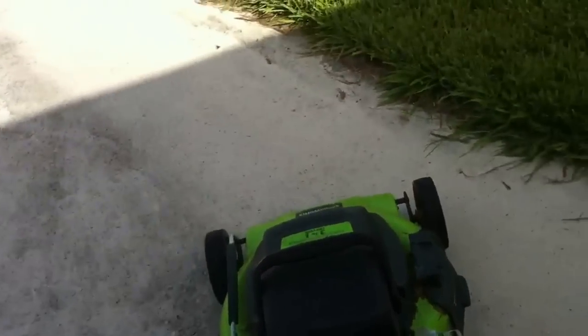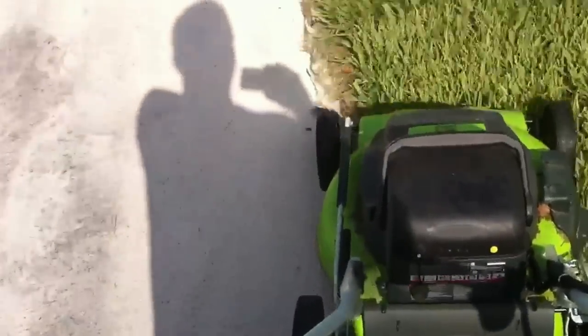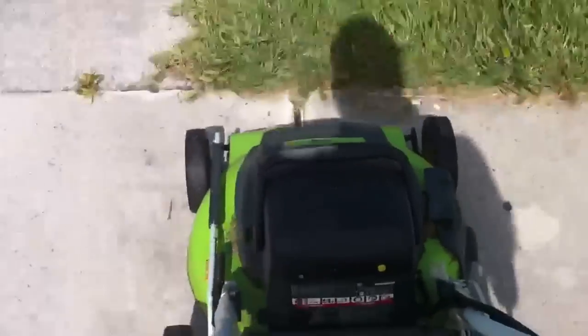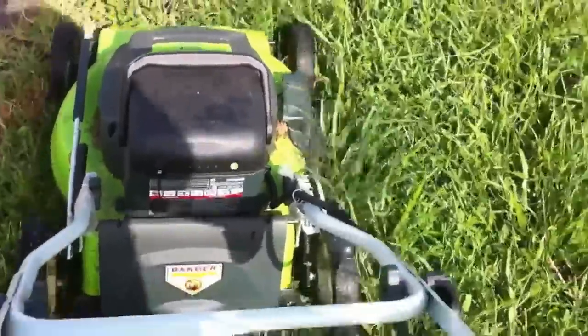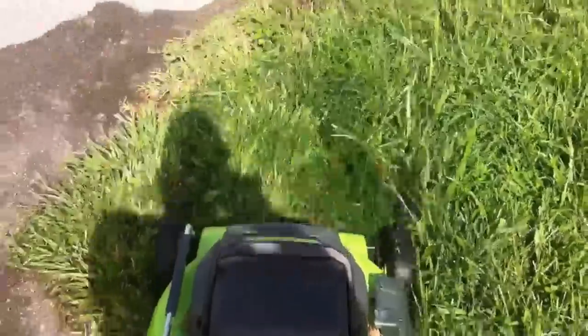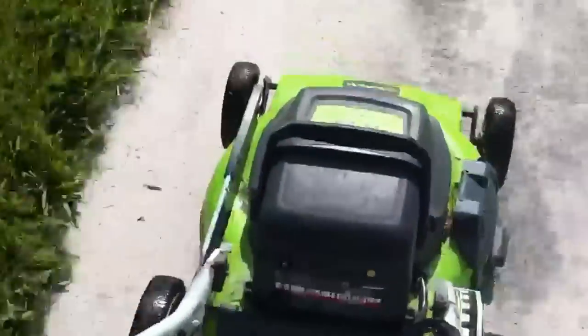So let's start this up and see how long we can cut before it dies on me. Here we go. That didn't take long, did it? I made it about two feet and it was three green bars. Let's see how many green bars we have now. We have no green bars. All we have is a little bit of a red light flickering. No green bars, just a little bit of a red light flickering.